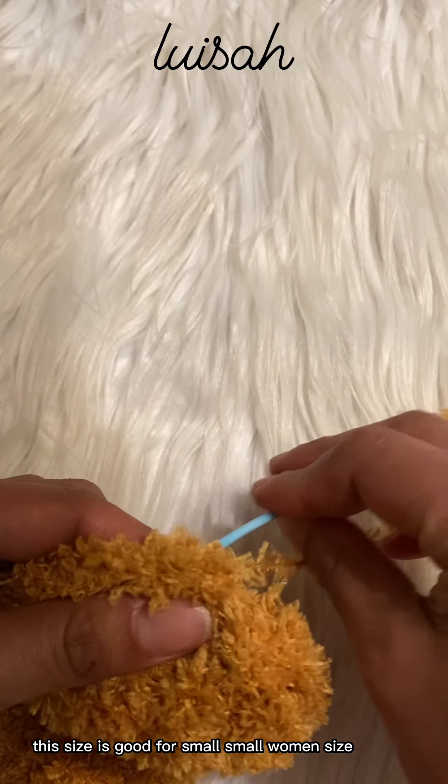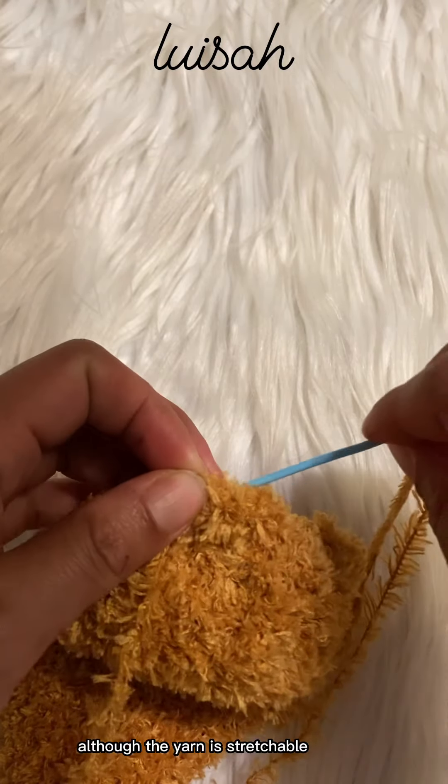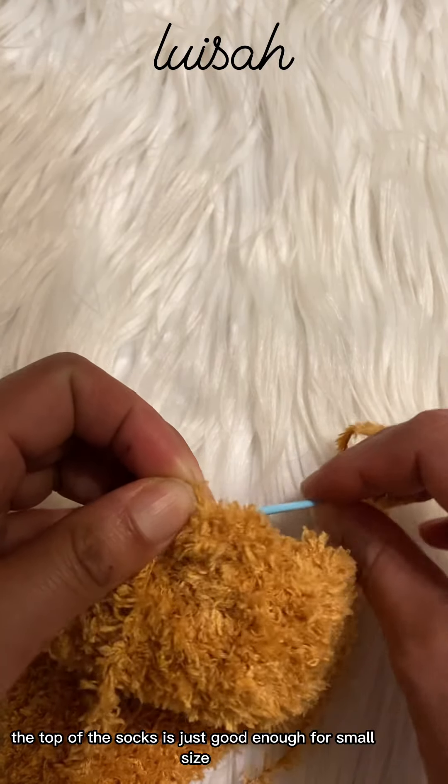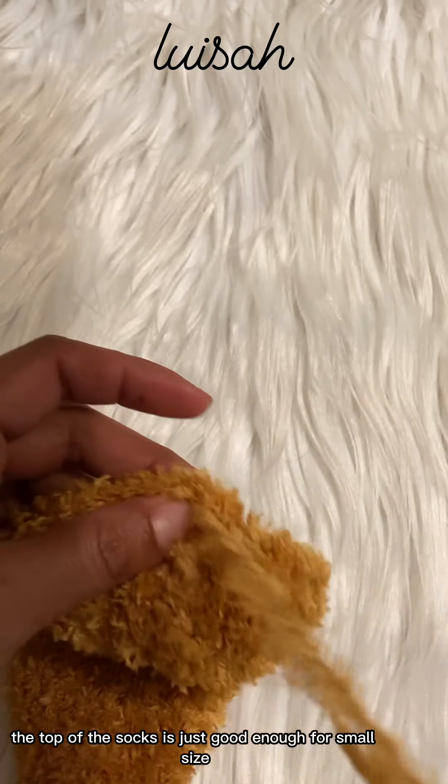This size is good for small women's size. Although the yarn is stretchable, the top of the socks is just good enough for a small size.